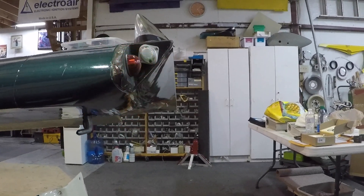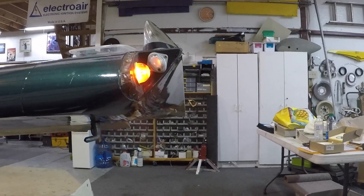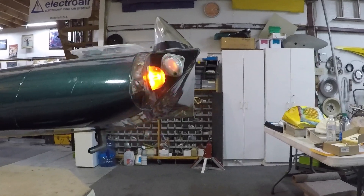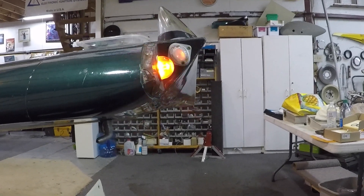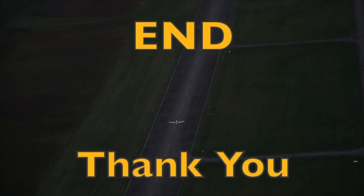So it's something to consider as you're sprucing up your airplane for this coming flying season. Hope you found this useful and informative. Thanks for watching and have a good day flying your Grumman.